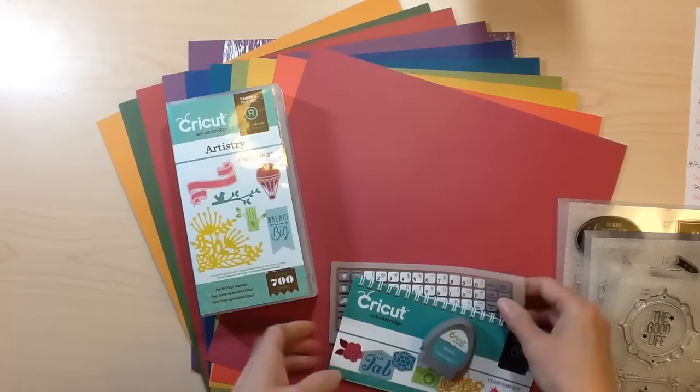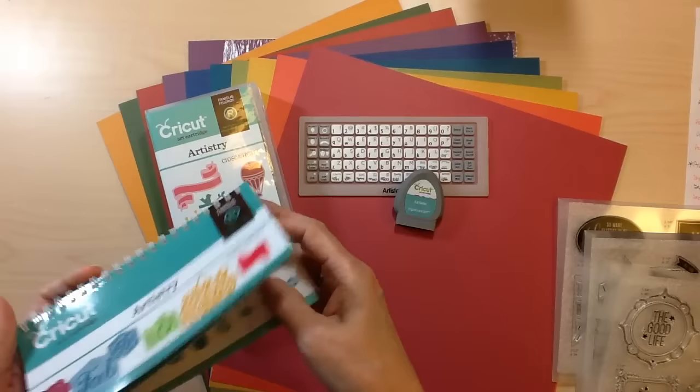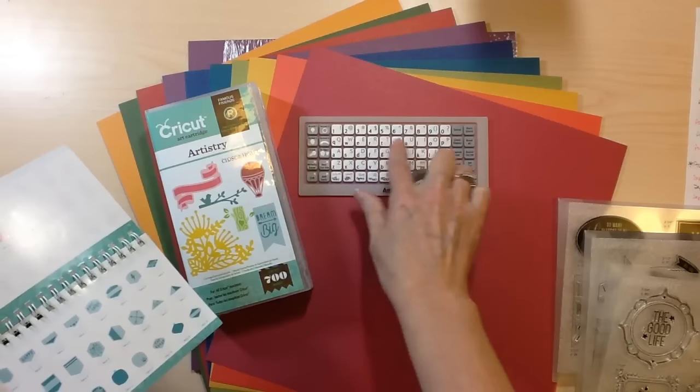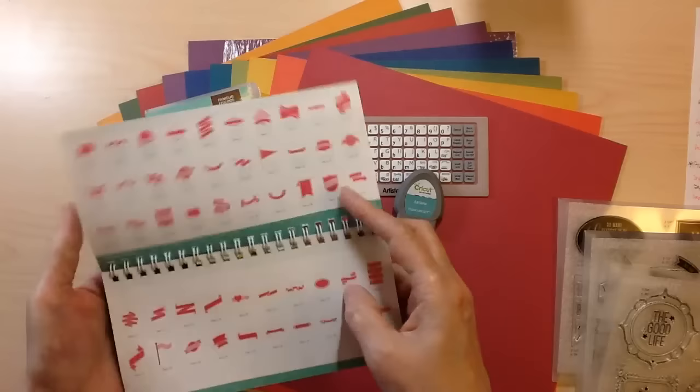For the cartridge, if you're buying the physical cartridge, you're going to get the box and the overlay and the cartridge, just like always. The great thing about our cartridges is it's really easy to find the images because we always have the numerical and then the keyboard — the alphabet keyboard, the QWERTY. So it's really easy to find them. You don't have to sit and look for these little tiny shapes on here, and it's really easy to read our handbooks.